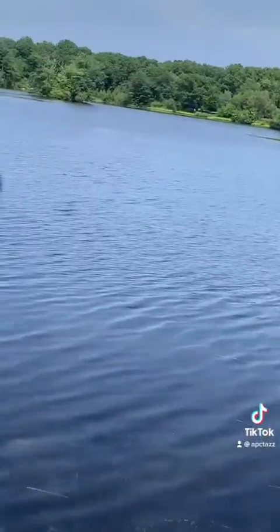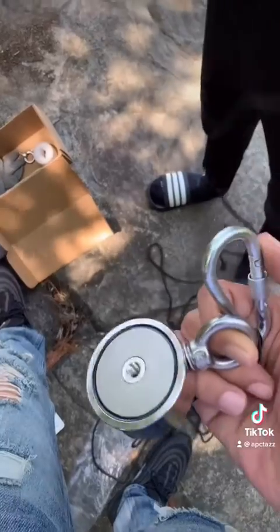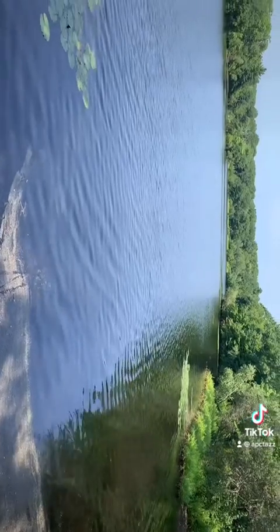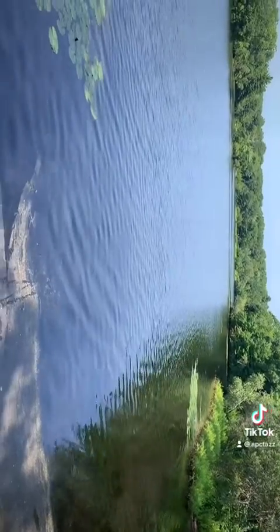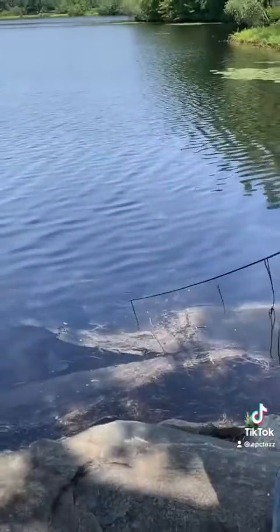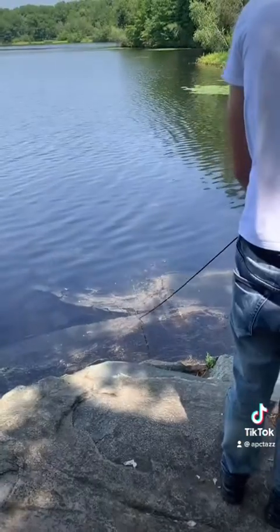We're gonna make our first toss, see what we can drag up out of here. I'm about to connect this to this and we're gonna go. Let's go, first pulling! All right, dad's pulling it in now — he got the clothes on, it's fine. The magnets work in water.